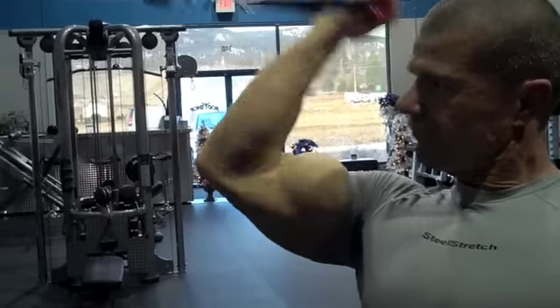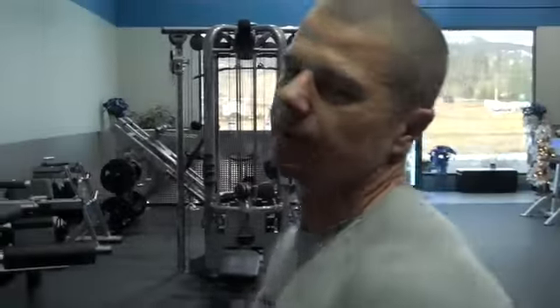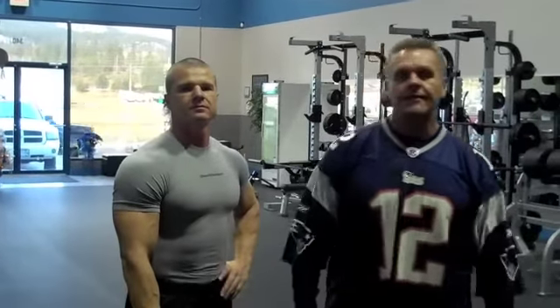Stretch, contract. We don't count reps — we feel reps. And that's two versions of the cable concentration curl: low or high.